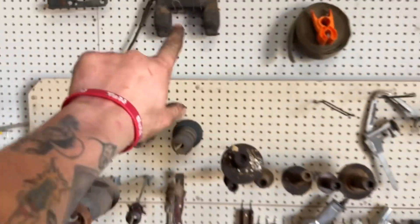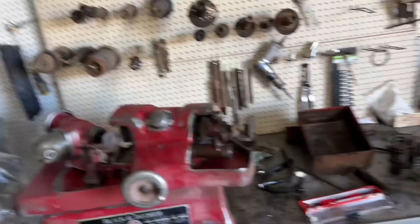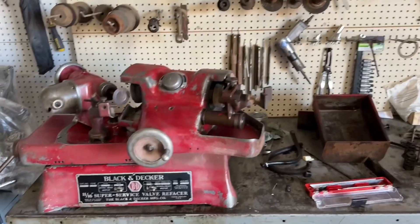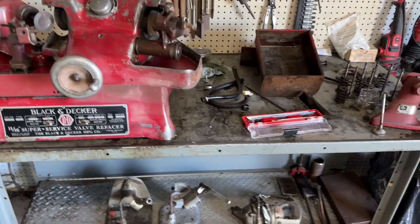Table, knife, and that magnet — that's for checking for cracks and stuff. I need to get that yellow powder. I don't know if you've seen it before, but there's yellow powder. You sprinkle it on the head, put that magnet on it, and it'll suck all that yellow powder into the crack so it's easier to see.